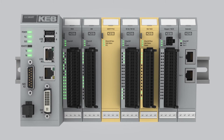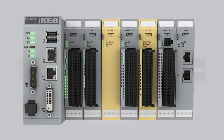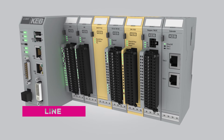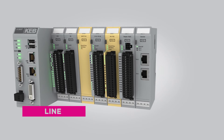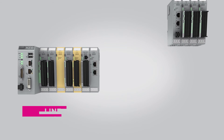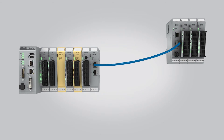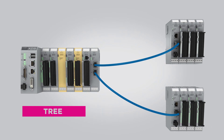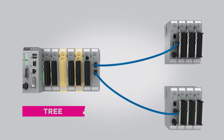One advantage with EtherCAT and the KB I/O system is that a number of topologies are supported. Using KB's Extender and Coupler modules, I/O can be distributed away from the machine control. Additionally, using the Extender module, tree or branch topologies are easily implemented.